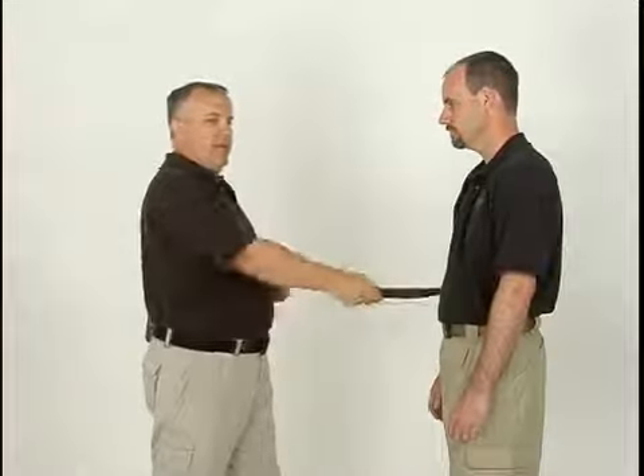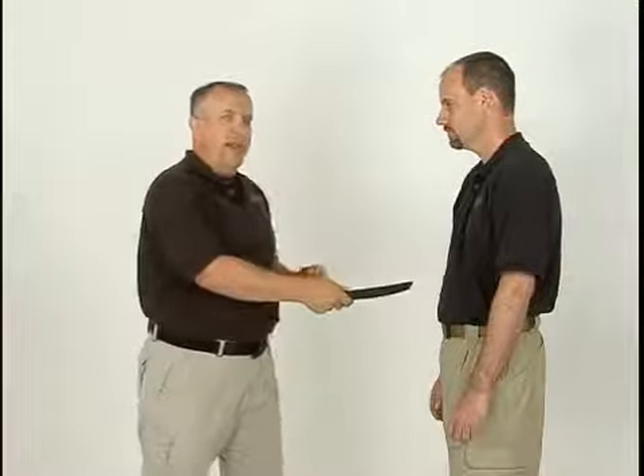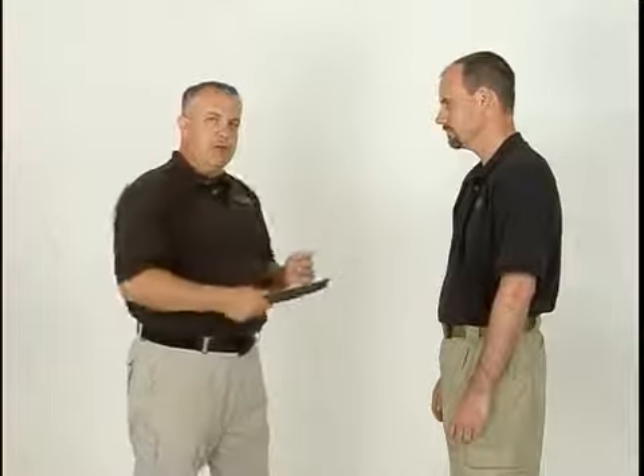Rarely is it going to be just a simple stab. Understand that this is a very short, sweet, and to the point explanational video series on edge weapon defense. We ultimately encourage you to seek professional instruction. These are good fundamentals, good tools to learn from, but they are by no means the ultimate in all of edge weapon defense. These are simply fundamentals of edge weapon defense, and should be taken as such. As we begin to move into this, understand that these are the fundamentals of motions in edge weapon defense.